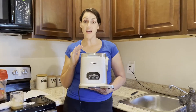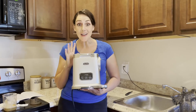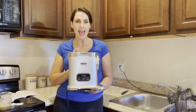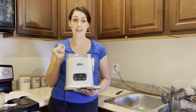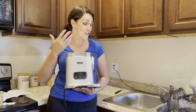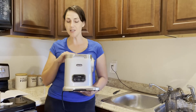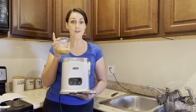I already love the Aeitto juicers — I have another one, and I love this one even more. It's really compact, the assembly and disassembly was super fast and easy, and the cleanup is really easy — it just comes right out. My other strainer can get a little clogged, but this one is really awesome and there's not an ounce of pulp in my juice, and it's delicious.